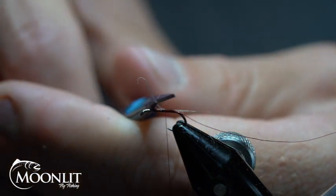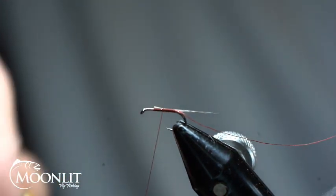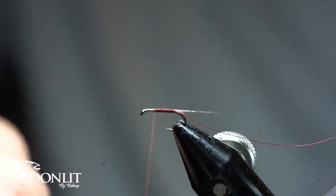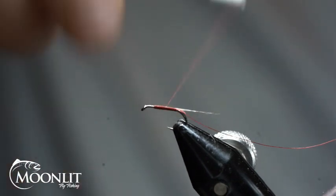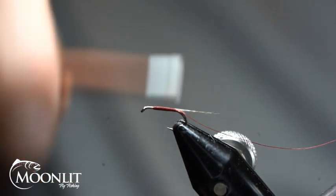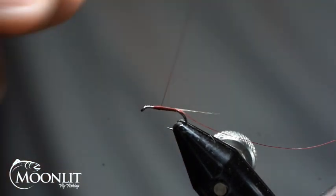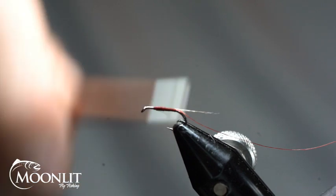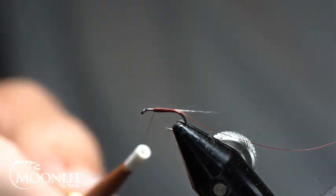I want a nice even underbody on this pattern. You can see I left that nice long tag end on the thread. We're going to wrap up to that two-thirds point and then create a little bit of a taper with our thread going rearward, stopping just short of the end, then forward again. This is a slim, slender-style fly, so I don't want too much bulk, but I do want a little taper because the natural insect has a taper. About three to four times at most, then I'll just half hitch that.